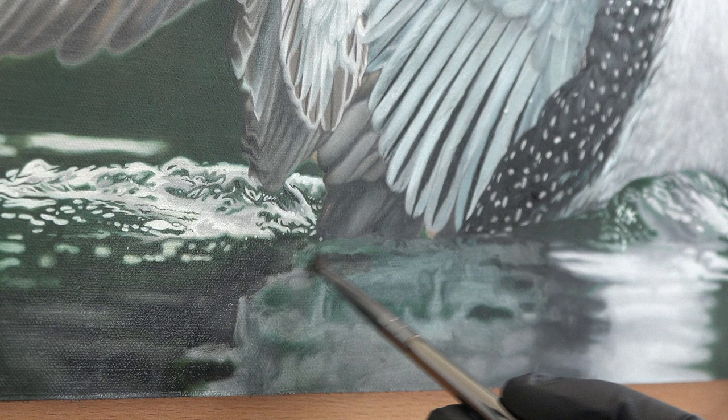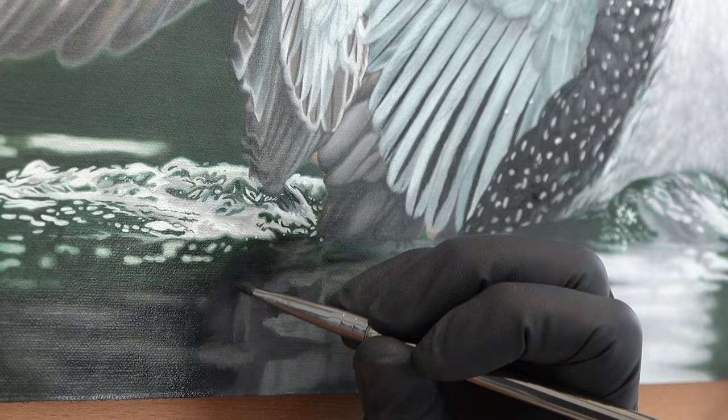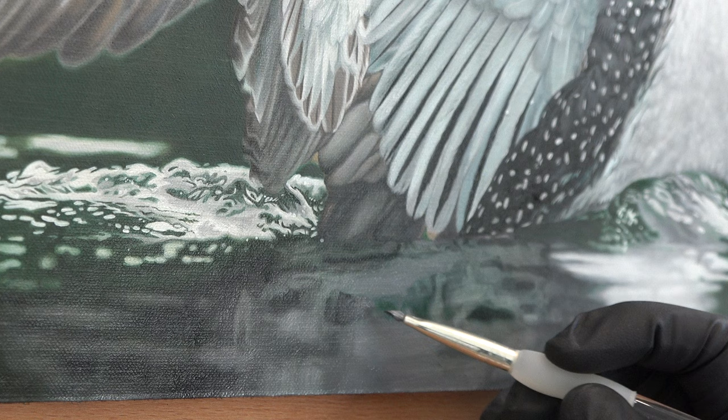It's pretty even, so now I'm adding in opaque fresh paint. And again, it's a lot easier to not get hard edges when I have a very thin layer of oil on the canvas.